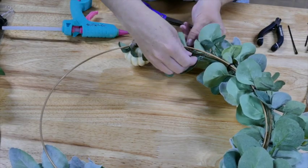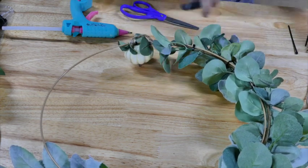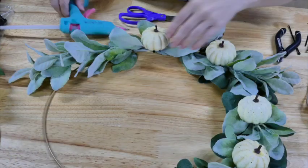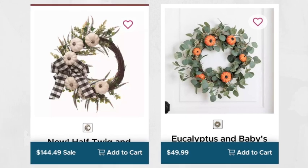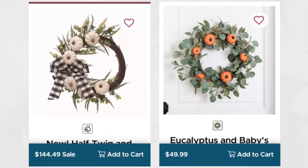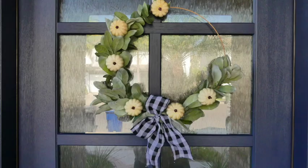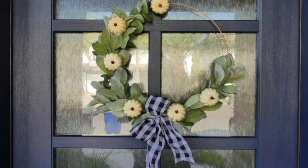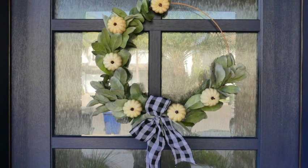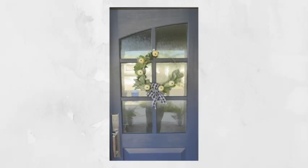I'm also adding some more zip ties to ensure that everything stays together nicely. This is a recap of what the two Kirkland's wreaths look like and their prices — yowza! And this is what we made today. I would say it probably cost me around $5 to make this beautiful wreath. I did add a buffalo check bow to it as well.